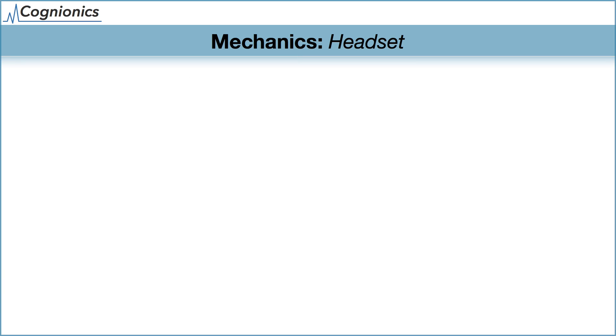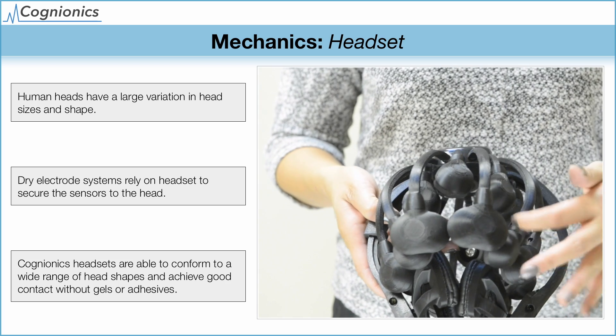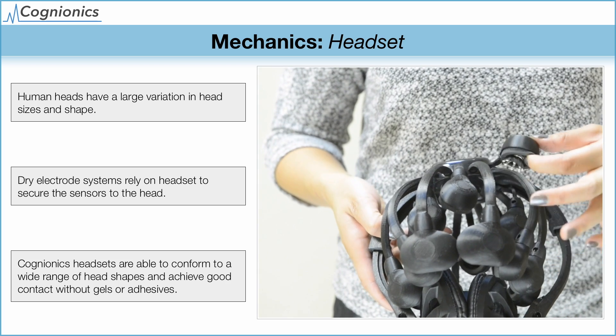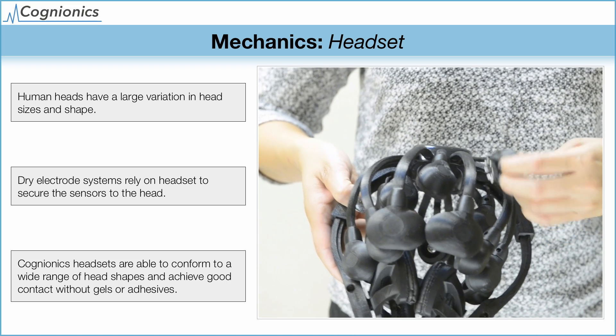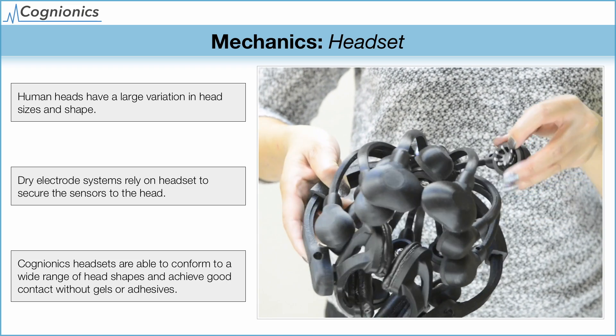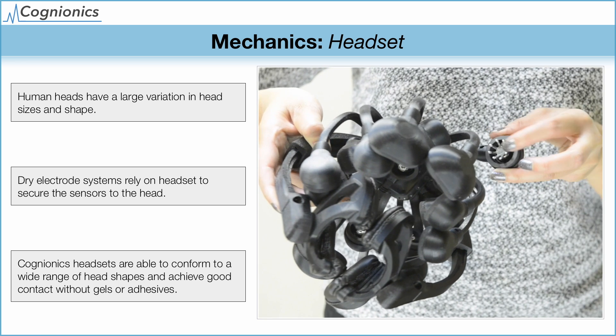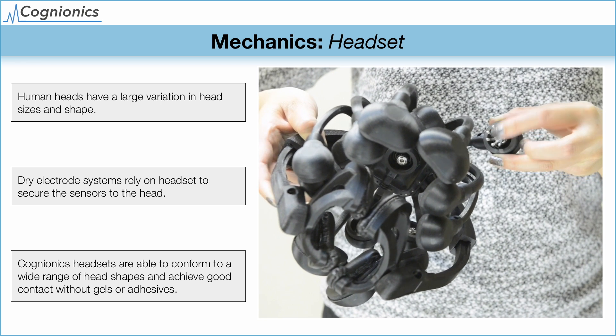A dry system is critically dependent on a headset, and the quality of the signal is also dependent on the geometry of the headset design. In this example, the Quick 20 uses flexible elastic legs. Each sensor pod also contains multiple degrees of freedom to ensure that each sensor is making appropriate contact with the scalp. In addition, each sensor is suspended inside the pod and surrounded by foam to maximize comfort.